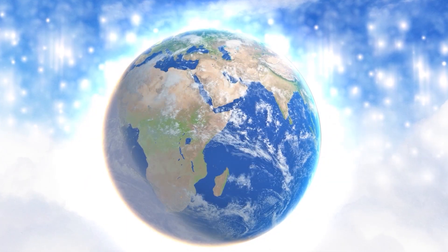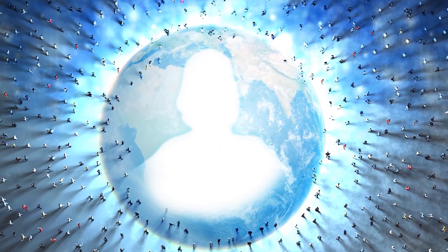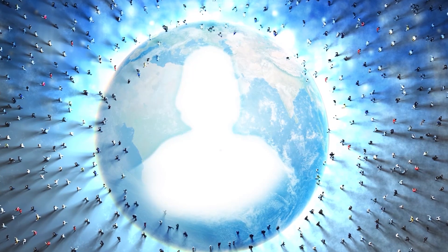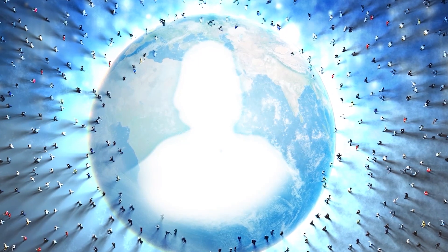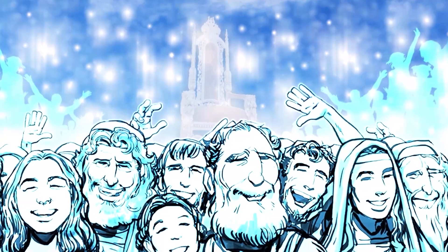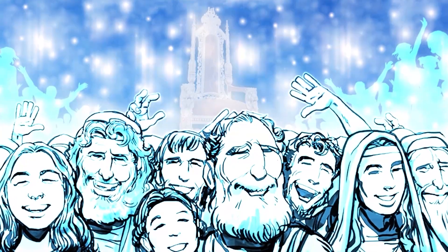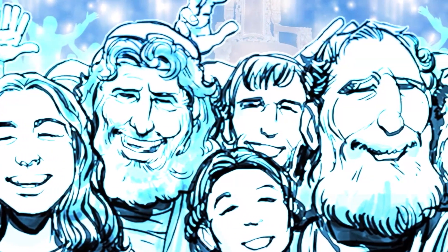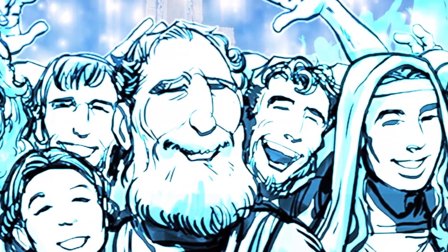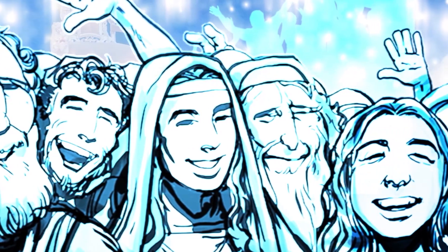I can imagine John weeping with joy as he wrote the last things that Jesus showed to him. 'I saw a new heaven and a new earth. I heard a loud voice from the throne. It said, Look! God now makes his home with the people. He will live with them. They will be his people. And God himself will be with them and be their God.' In the time John writes about, God will live alongside people. We'll be able to see and experience God with our very own eyes. 'He will wipe away every tear from their eyes. There will be no more death, no more sadness, no more crying or pain. Things are no longer the way they used to be.' He who was sitting on the throne said, 'I am making everything new.'